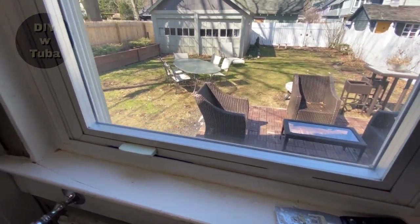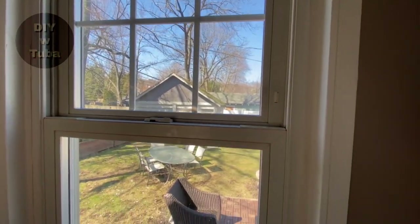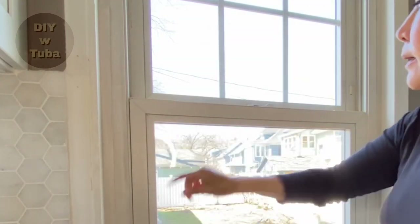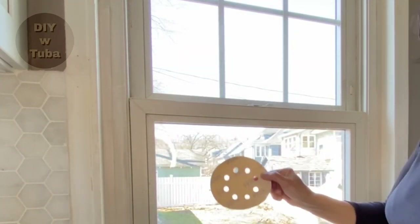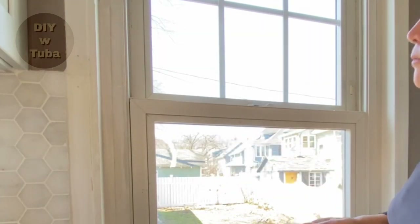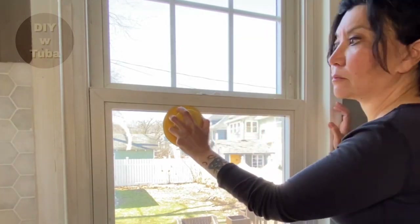I'm planning to change this window this summer — it's not a good window, so I don't really mind if I mess it up, as its condition can't get worse anyway. As I said, only these two sides are getting sanded. I have a 220 grit sanding disc and I'll apply just a light force to roughen up the surface — no need to go crazy.